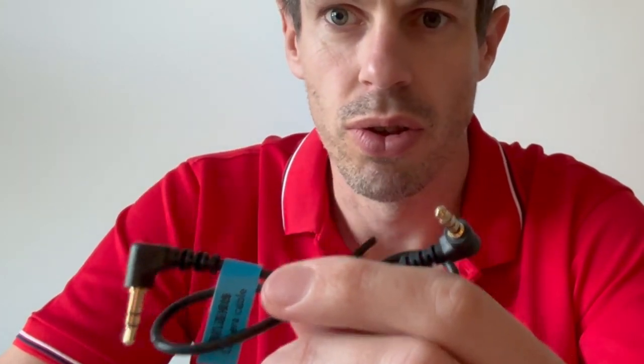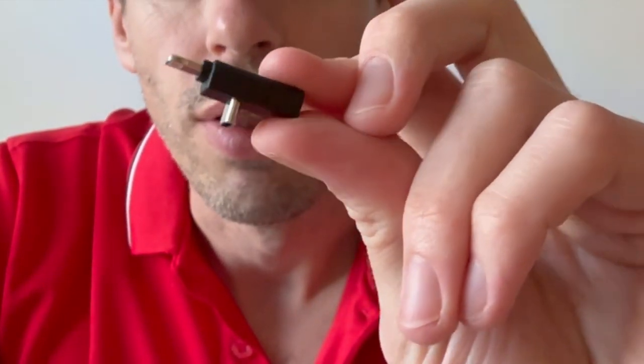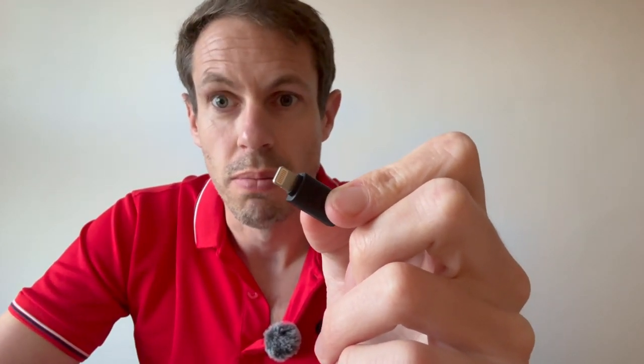It also comes with a camera cable wire, so if you want to mount it to the top of a camera you can do that as well. It does come with a couple of other things - you've got different USB port plugs that you can attach to the mic and plug into your phone. It's very simple.